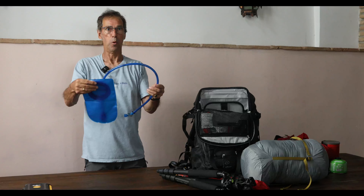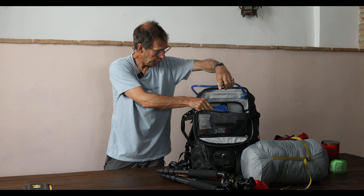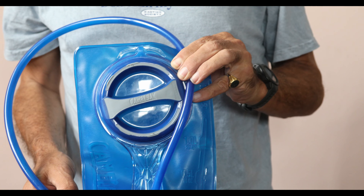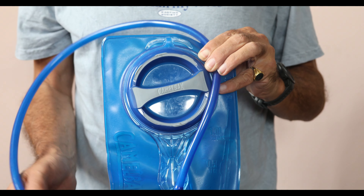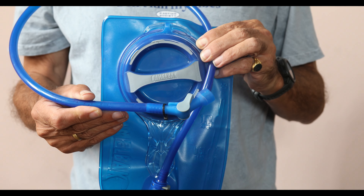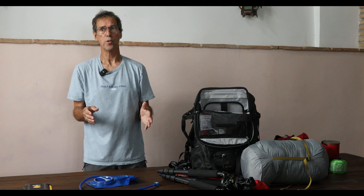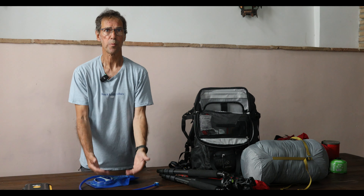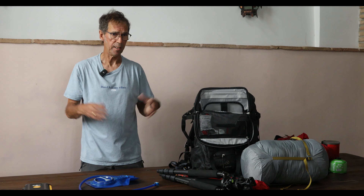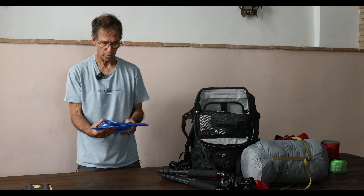This is a water bladder that fits into a dedicated compartment in the rucksack. The tube passes through a customized channel — it all zips up and is waterproof. It's the perfect watering system on the hike: you put the tube in your mouth, bite down and suck, and you get a mouthful of water. The weird thing is you actually consume less water but stay much more hydrated, because with a bottle you tend to take big sips. This is much more efficient — it's a Camelback system.